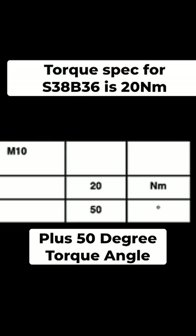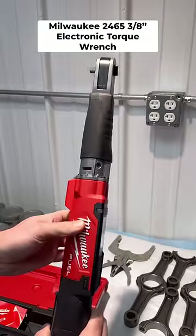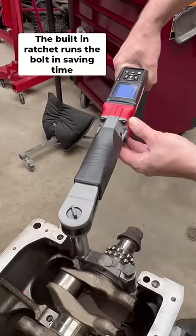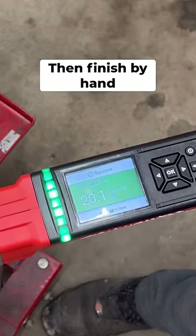The torque spec is 20 newton meters plus 50 degree torque angle. To do this, I'm using the Milwaukee 2465 3/8-inch electronic torque wrench. First set the target torque on the screen, then just hit the trigger. The tool will run in the bolt just short of the target, and then you rotate manually until you reach your targeted torque.